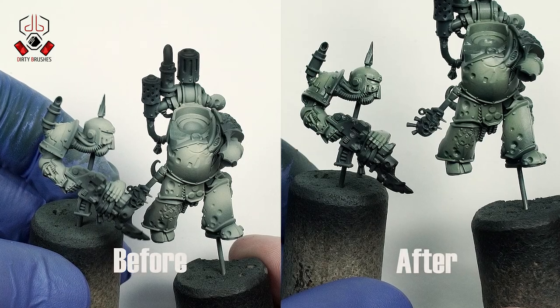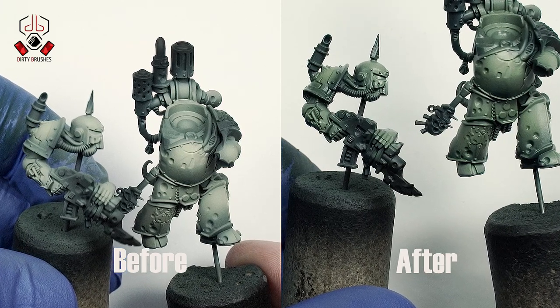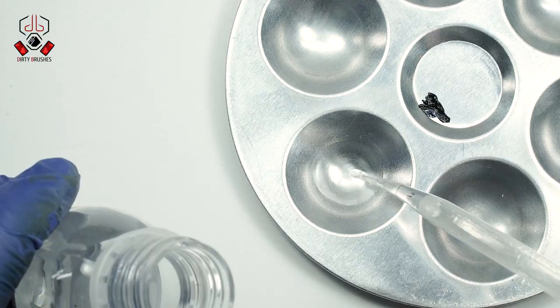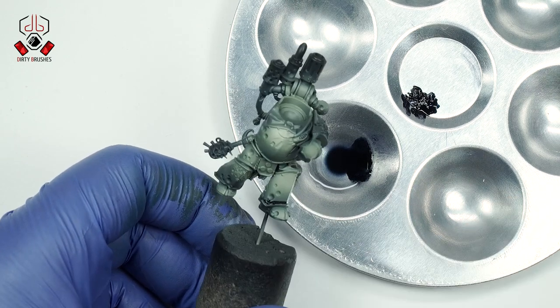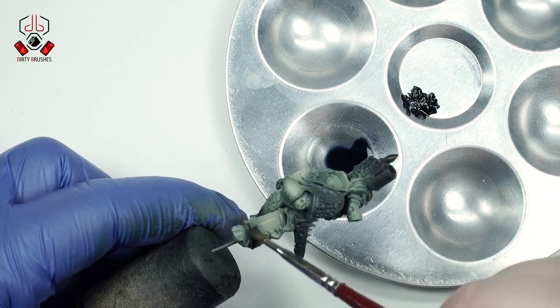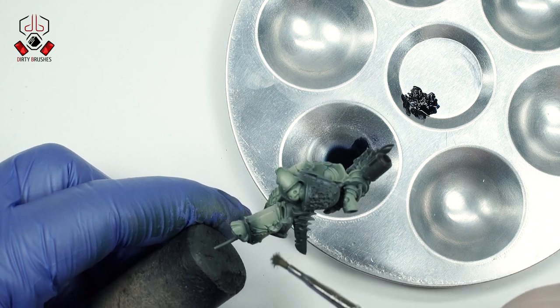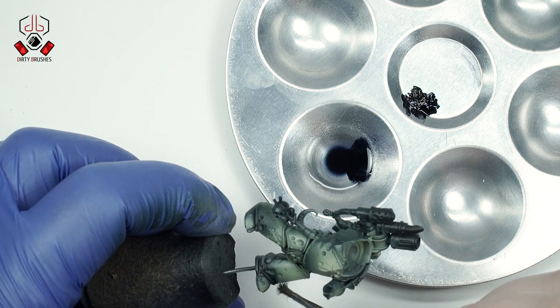Here you can see the difference before and after three coats of filter. Once the filters are completely dry, let's add some shading with oils. I'm going to use a blue-black oil paint, which will give a very nice dark blue shadow. I paint thin lines in areas where I want more shadow, then with a small brush and without thinner, I start to fade out the dark color.